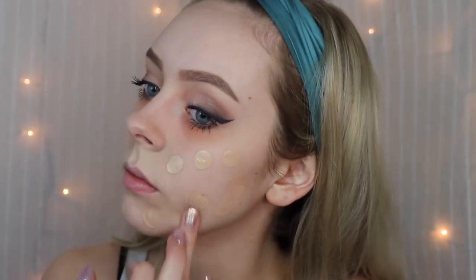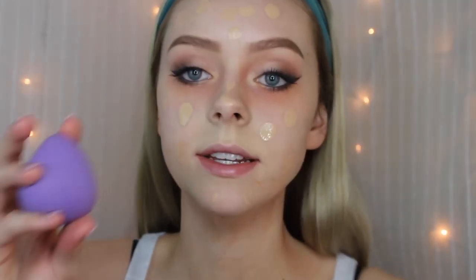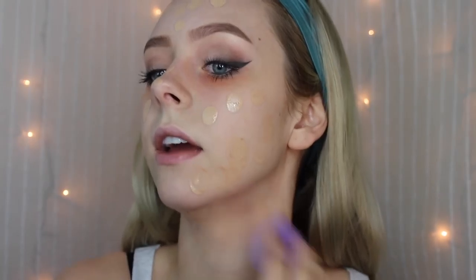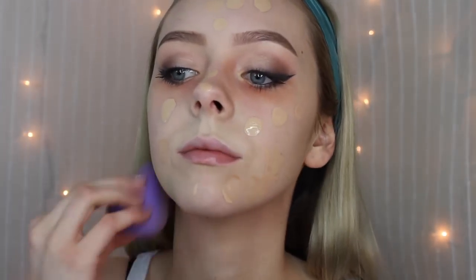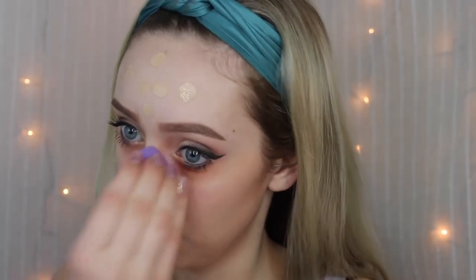Now you're going to want to take your favorite foundation. Today I'm mixing these two together to kind of match my skin tone — these are the Maybelline Dewy and Smooth Foundation in shades 110 and 225. I'm just going to dot this all over my face and then take my BH Cosmetics Beauty Blender and pat everything in.